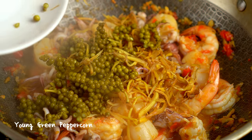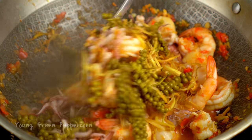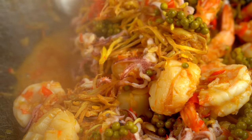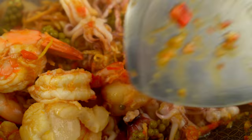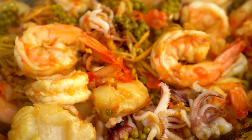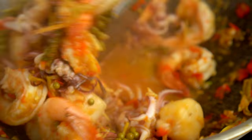Chá and young green peppercorn add a lot of complexity. The young green peppercorn don't need to be smashed or cut in order to release their flavors. Their oils are strong enough that stir-frying them alone is enough to infuse their peppery, floral fragrance and flavors.